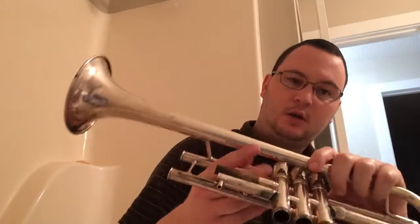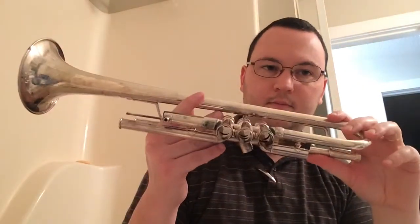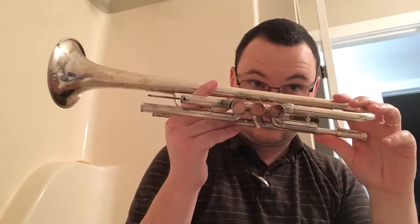Your valves should have a number on them so you don't have to memorize what order they go back into the horn. If you don't see the numbers one, two, three on them, try to keep them in order. So now we have a taken-apart horn. We're going to put this into the tub.